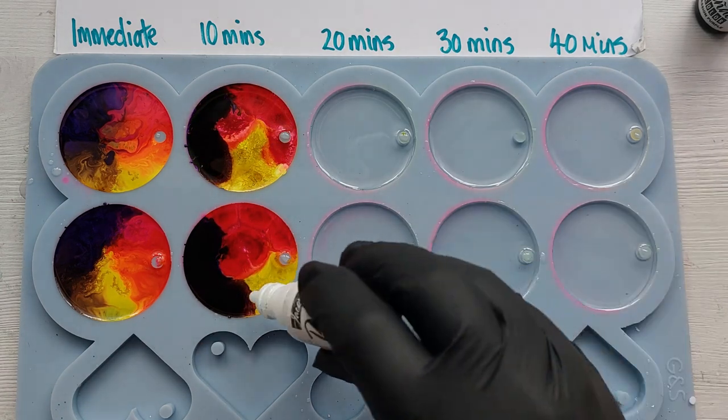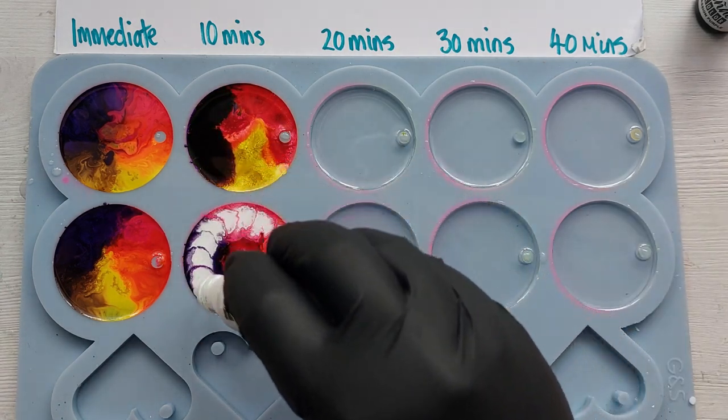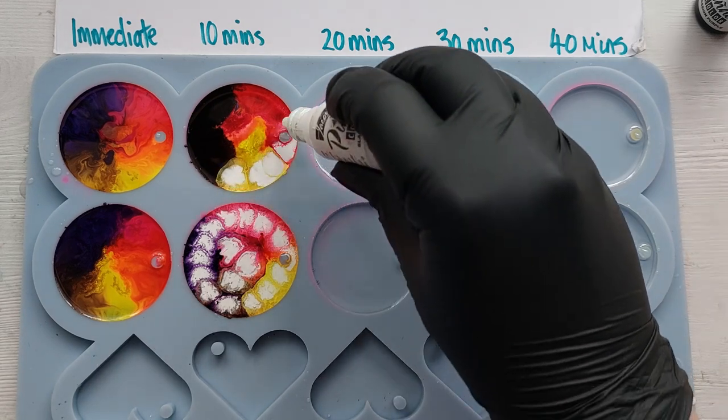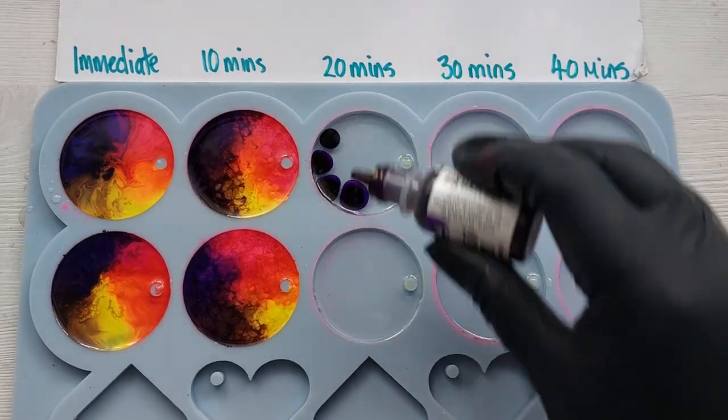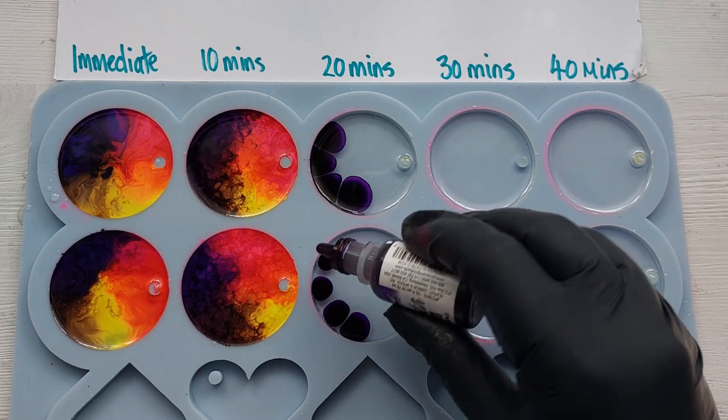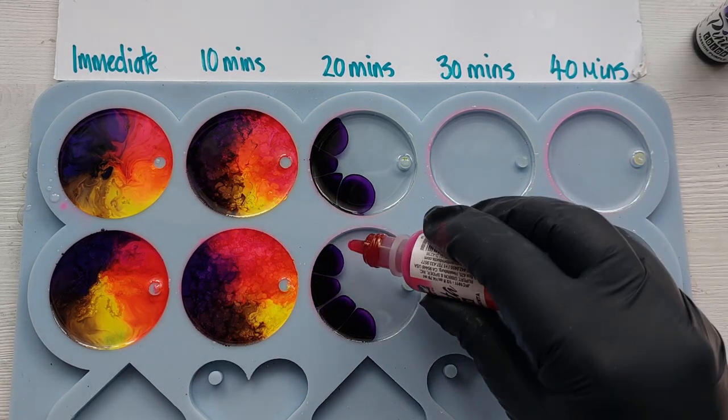The first alcohol drop just did not disperse much, so I ended up having to fill a little gap in the middle with some additional red. At the 20-minute mark, I didn't notice too much of a difference between the 10-minute and 20-minute marks.